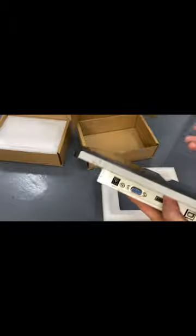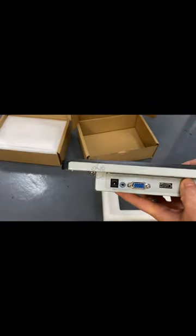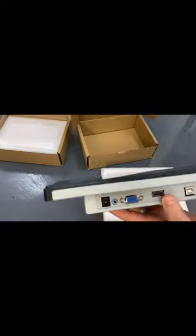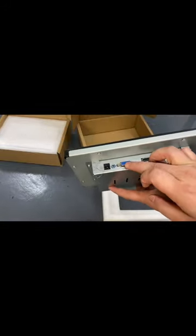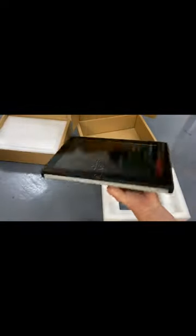We'll send you a power adapter, a VJ cable, a USB cable, and a power adapter. Thank you.